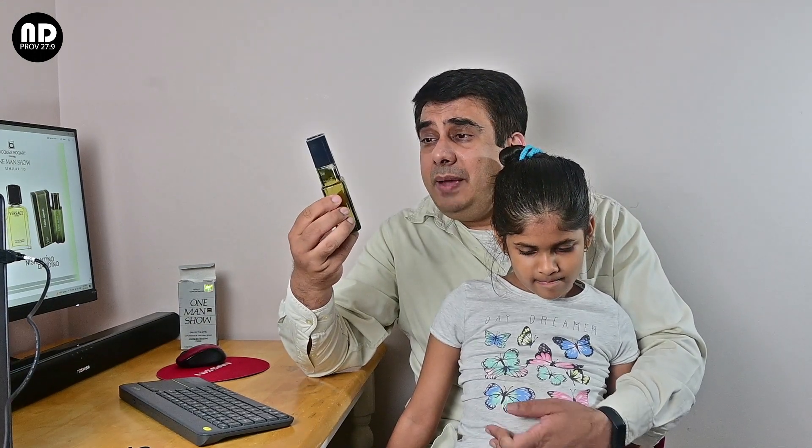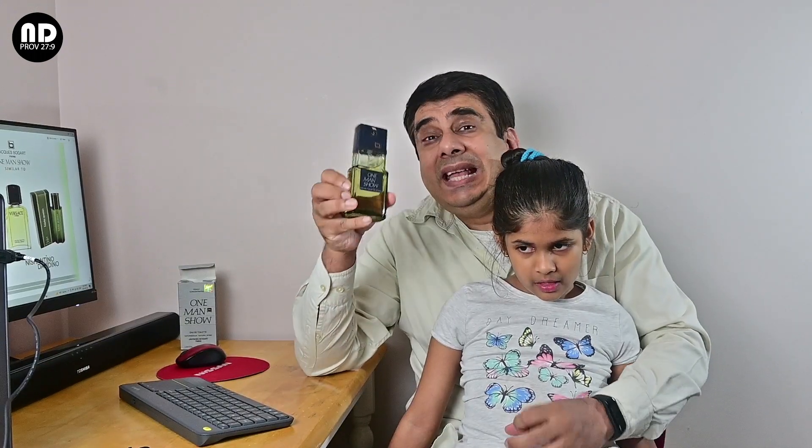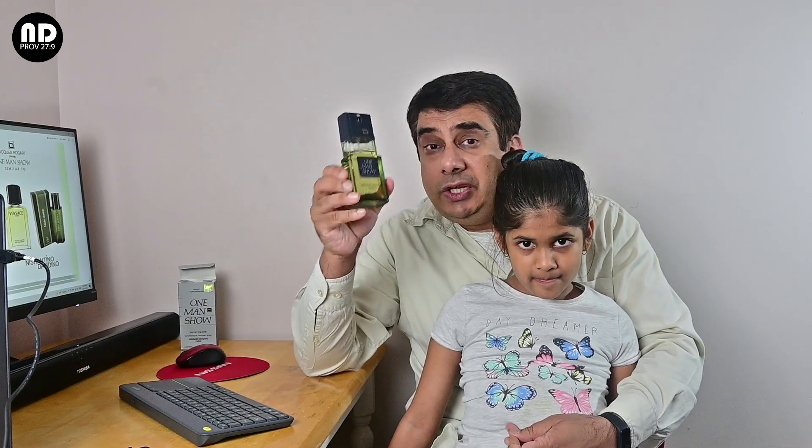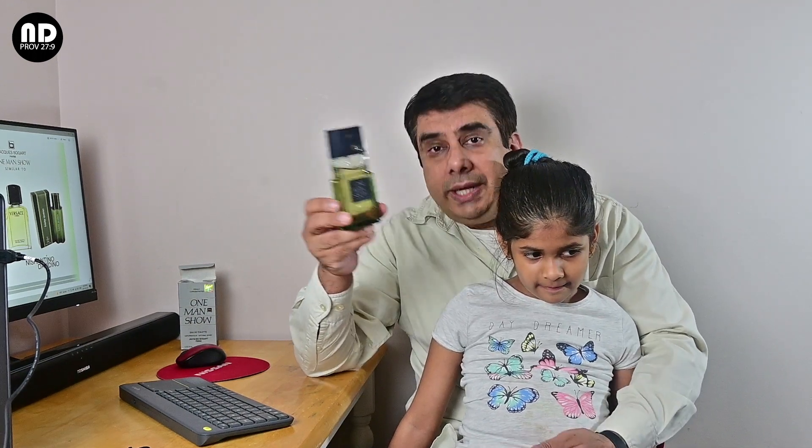Okay YouTube, thank you so much for watching this video. I want to bring more and more unknown, inexpensive fragrances which are good to your notice, so that we all can enjoy fragrances. If you do like this content, please like and subscribe. Thank you so much guys. Shalom.